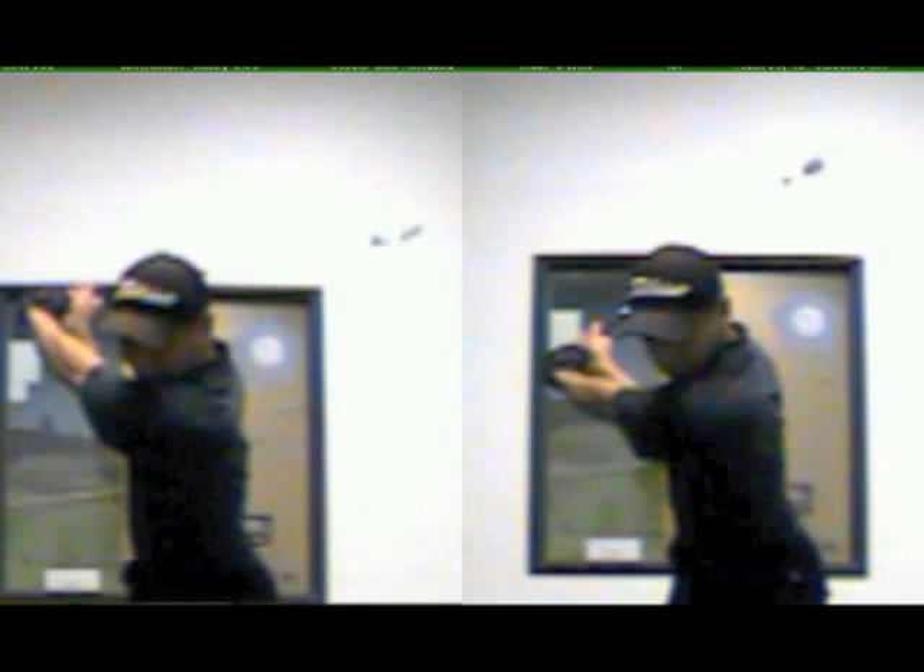You can see at the top of the backswing, compared to before, the club face is a little more open now. Whereas in the previous shot we couldn't see any of the club face at the top — now we can see a lot more of it. So that's good.